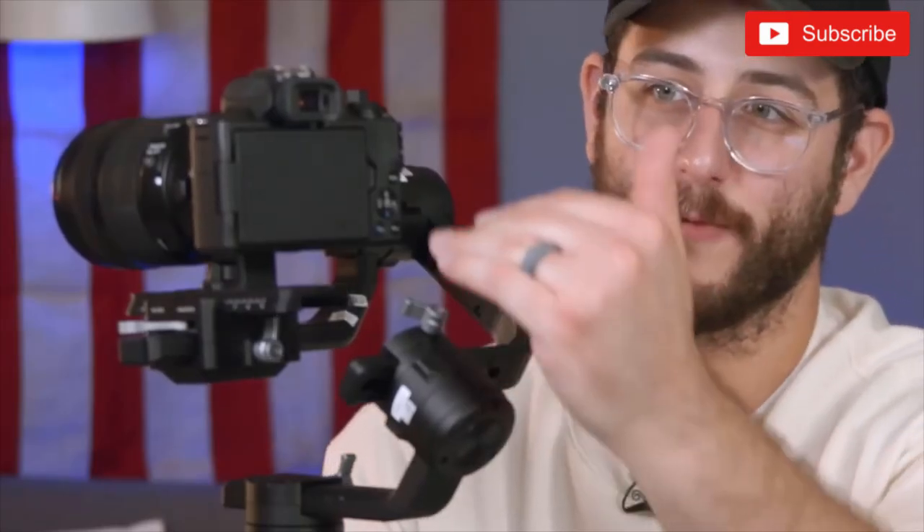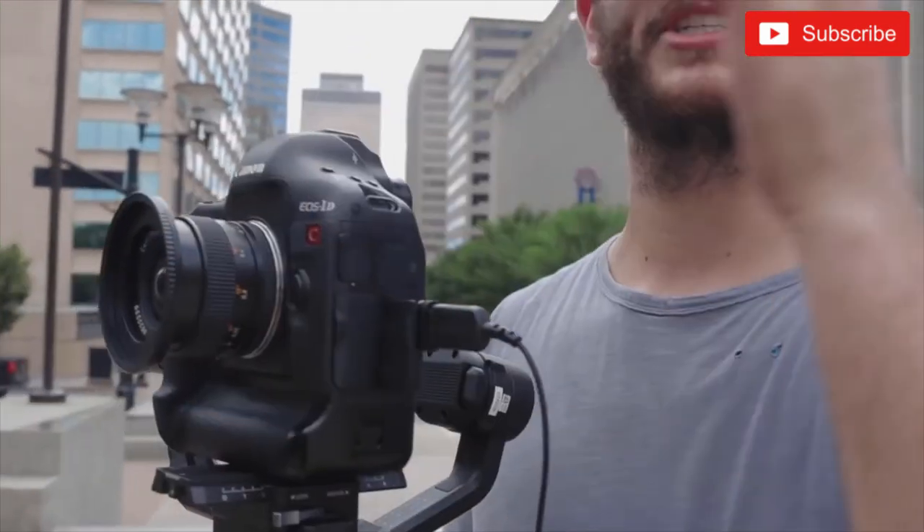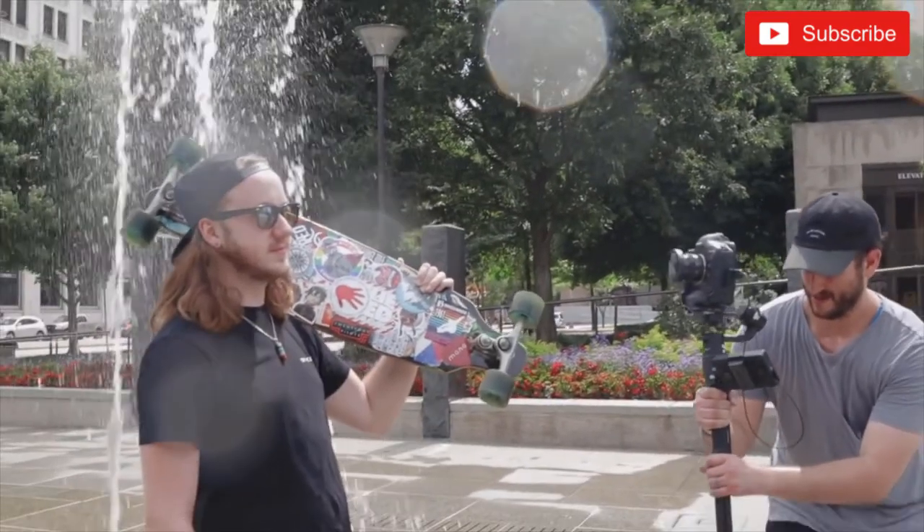One of the best things about the Ronin S is the build of this back motor system. On other gimbals the motor is typically positioned right up here, which makes sense from a gimbal maker's perspective, but it's unfortunately right where your monitor is. If you have a flip-out screen with the Zhiyun Crane 2 it's not much of a problem, but when you have a screen that's locked and can't flip out, you can't see your shots at all and you're forced to use a monitor. What's great about the Ronin S is the placement of the motor at an off-angle — I really love how genius this design is.